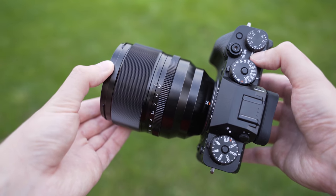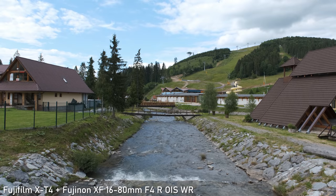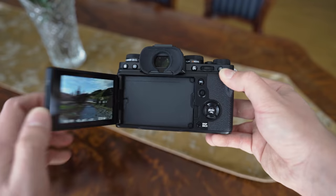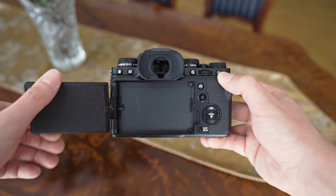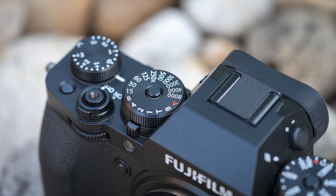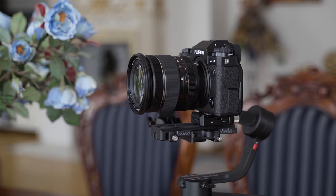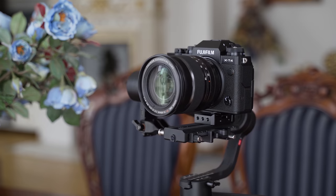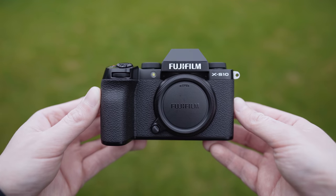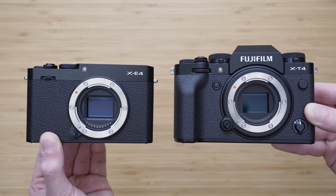The Fujifilm X-T4 is a bit of a split personality camera. On one hand, it has all of the modern features such as a BSI sensor, in-body image stabilization, 4K 60p 10-bit video, and even a rotating screen. On the other hand, it has analog style controls, vintage design, and a relatively flat shape. It seems that Fujifilm is splitting their lineup into two categories: pragmatic cameras such as the X-S10 or GFX100S, and experience-oriented cameras such as the X100V or X-Pro3. The X-T4 is exactly in the middle, and for the most part it works.